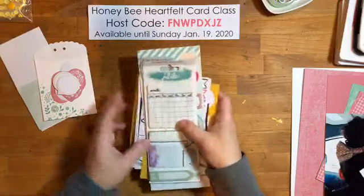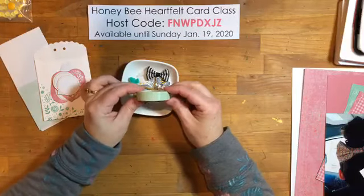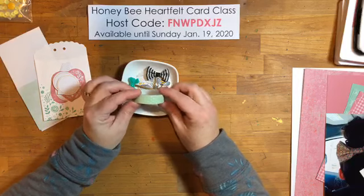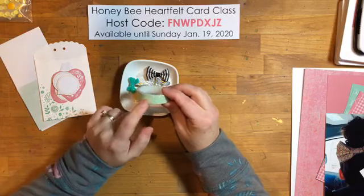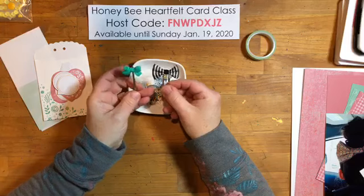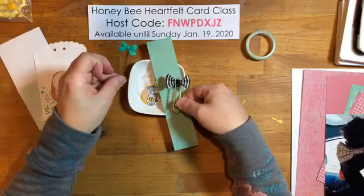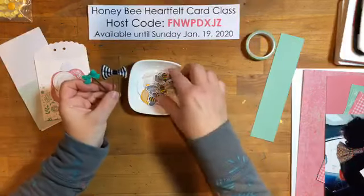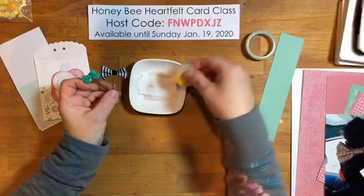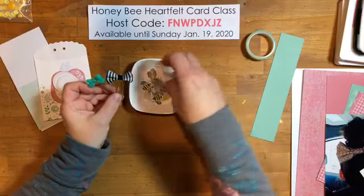I pulled out some washi tape — it's actually old Pistachio Pudding but it's really close to Mint Macaron and has little hearts on it. I thought it would be cute to include a bow on the page; I've got a darker shade one and a black-and-white one to choose from. I also had some leftover bees from earlier projects and a couple of extra die cuts I threw into my little dish.